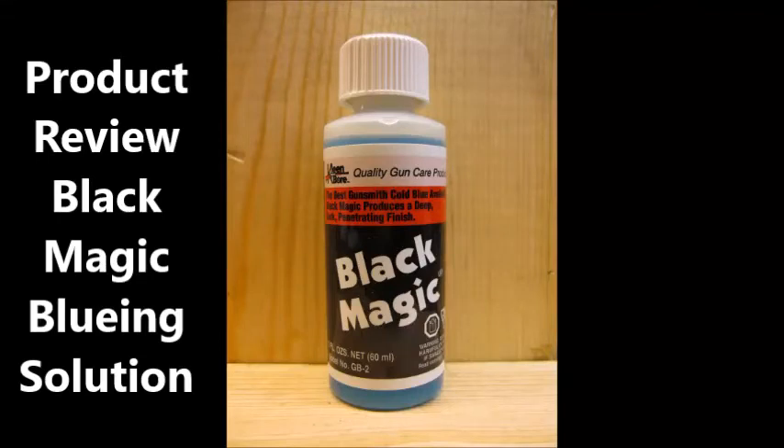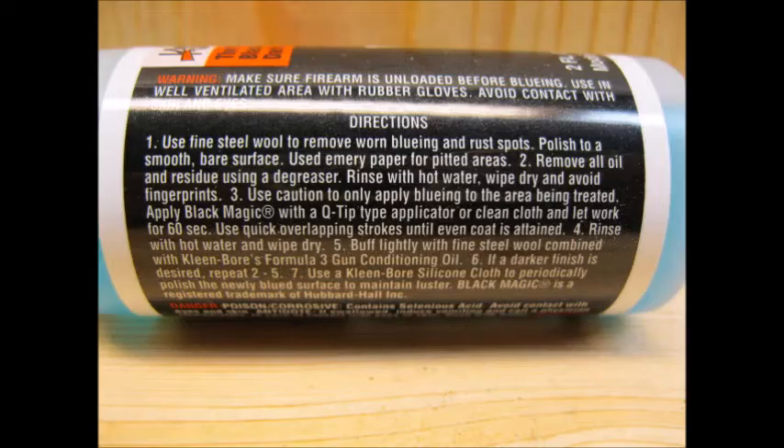This is my product review for Blackmagic Bluing Solution. The directions for how to apply this product are found on the label, and I tried to follow these directions carefully.